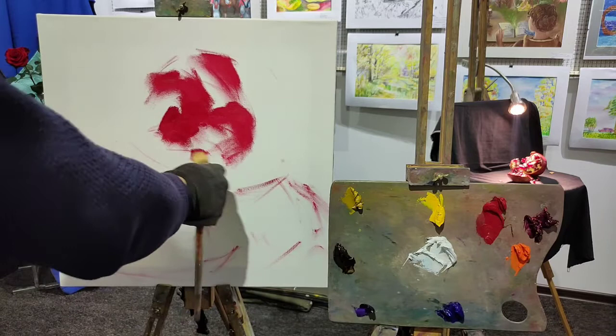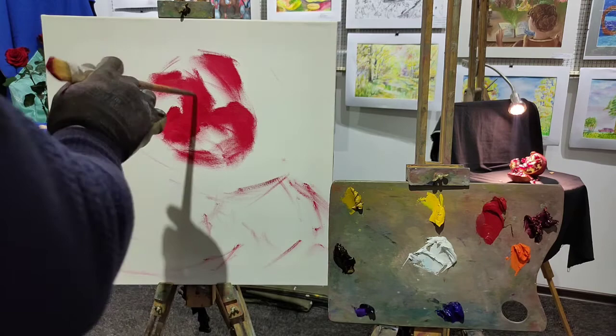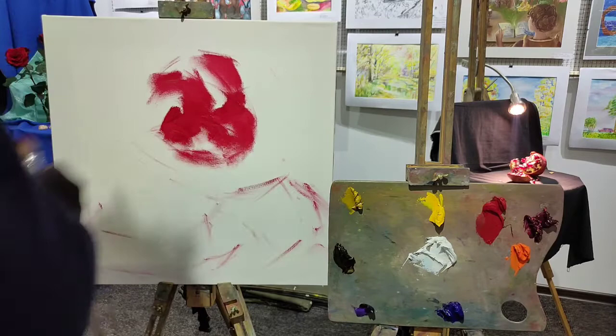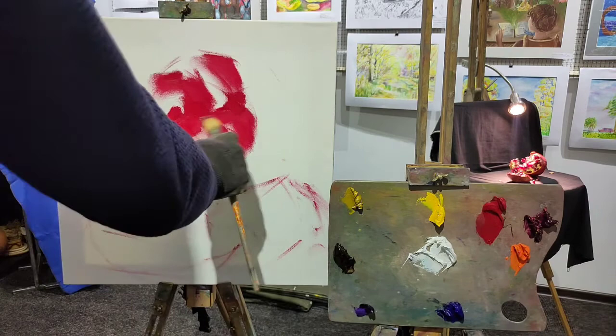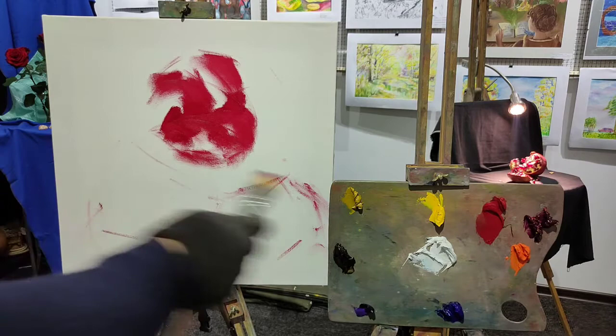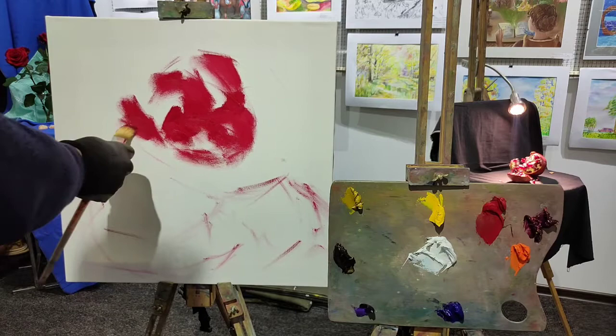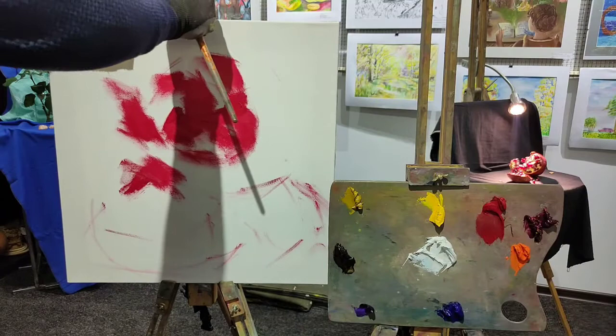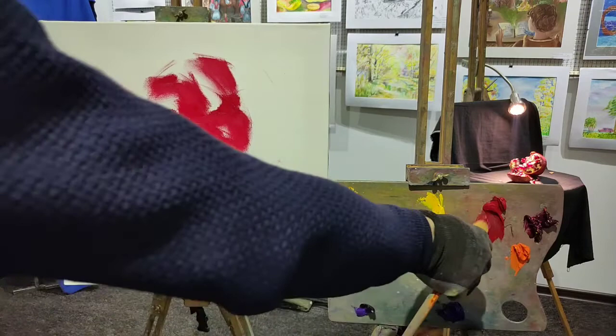We've got a smiley clown face here with the nose, eyes, and the mouth. It's better to get rid of such associations if possible — now we've got a clown with red teeth! Let's move on. We've got the part of the pomegranate here and also some grains which are stuck to the piece of this nice fruit laying on the table.